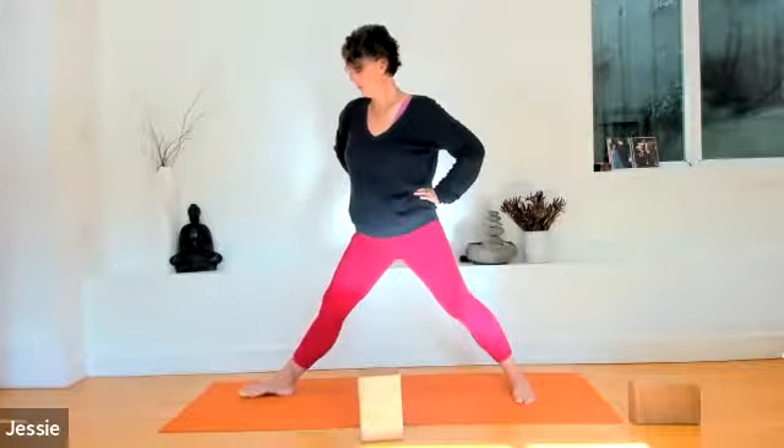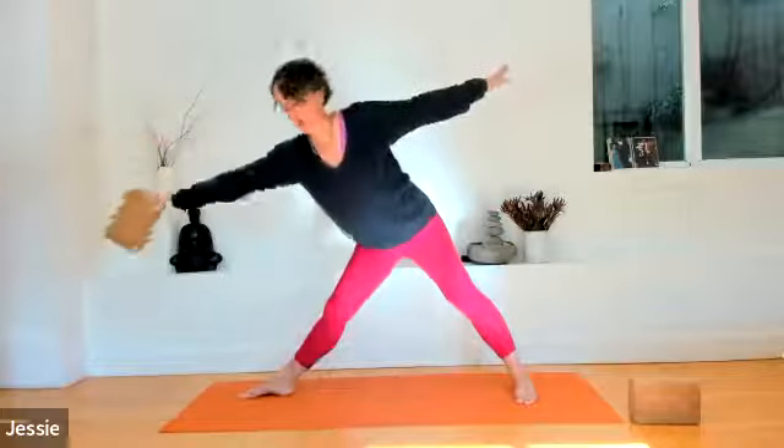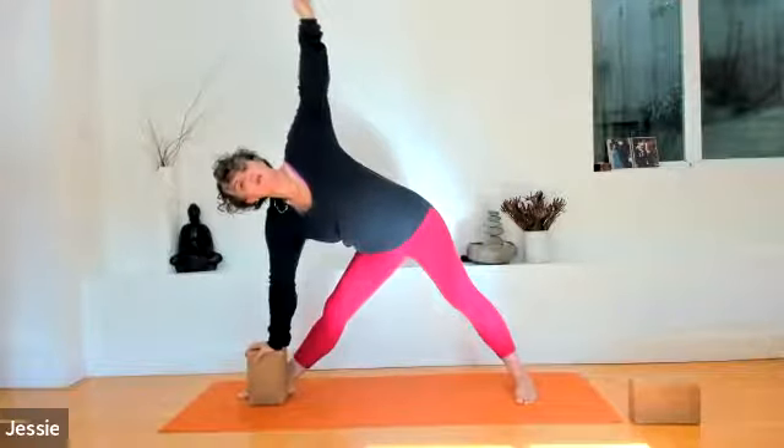Rise back up to warrior two. Bring your hands to your hips. Straighten the left knee and bend it. Once again, straighten the left knee and bend. Inhale, straight. Exhale, bend. Straighten that left knee. Turn the left foot to be parallel to the front edge of the mat. Turn towards the right — right foot extends towards the back of the mat. Reach your arms out in either direction at shoulder height. Left hip reaches towards the back of the mat, right fingers reaching towards the front. Grab the block if you wish, bring it to the inside of the right foot — coming into trikonasana or triangle pose here.